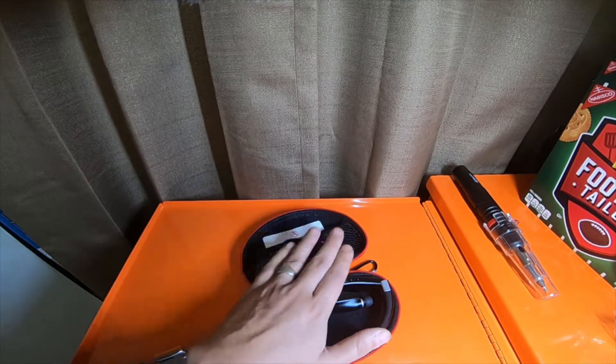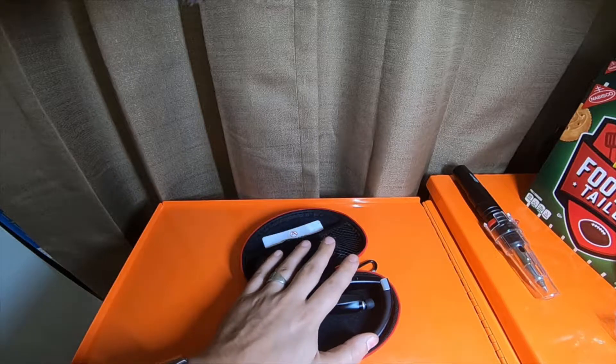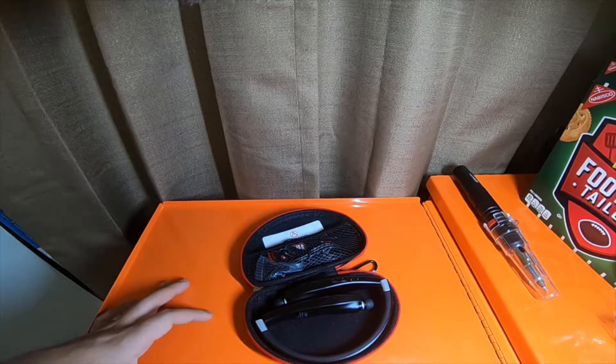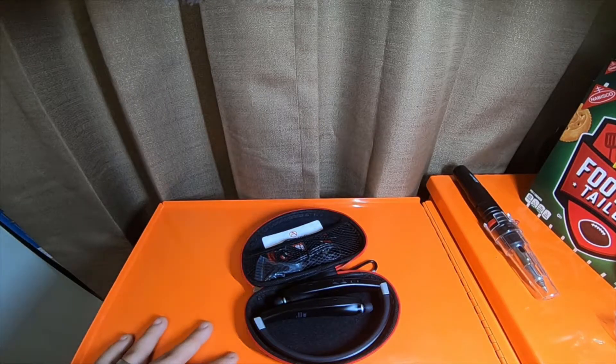I did a review on this already on Amazon — this is just going to be the video review. I went into a really in-depth review on Amazon, so if you want I'll put a link to my review on Amazon if anybody wants to go read that.